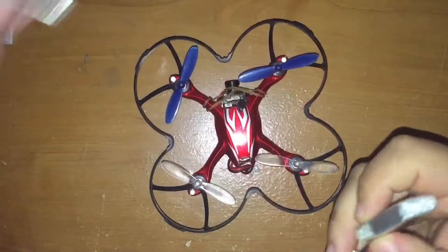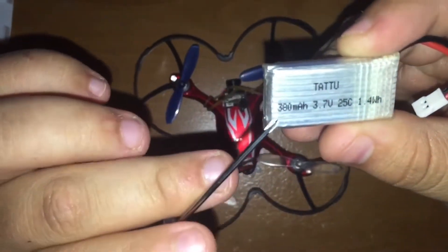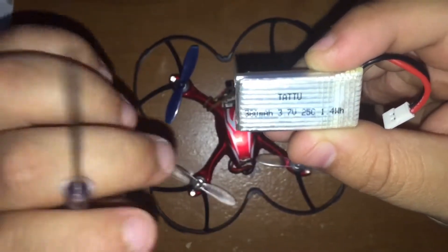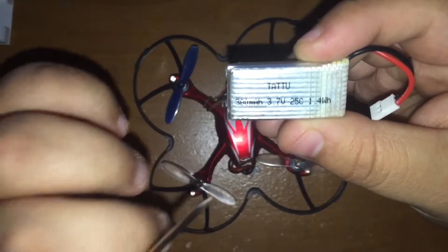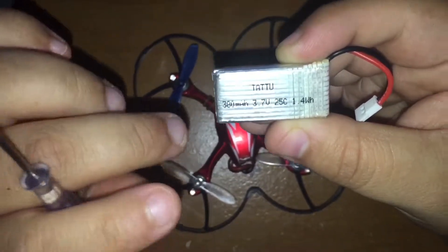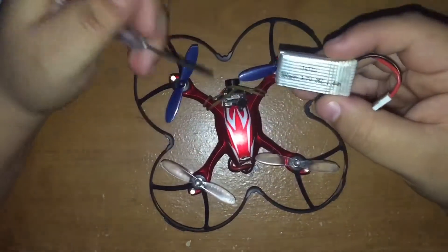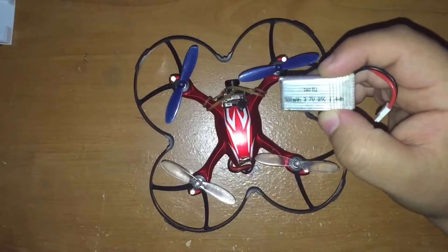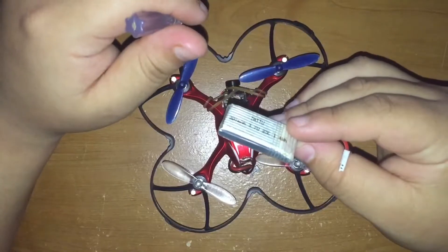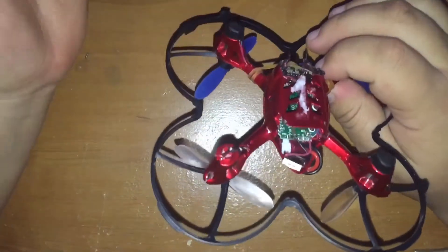How did adding the FPV camera affect flight time? For this quad I'm using a 380mAh 3.7V 25C Tattu battery — a little bigger than the stock one, but it works perfectly. I'm able to get roughly around six minutes of flight time, which is pretty good considering it's modified and transmitting an FPV signal. If you have a couple of these batteries, you can fly for a pretty long time in FPV.